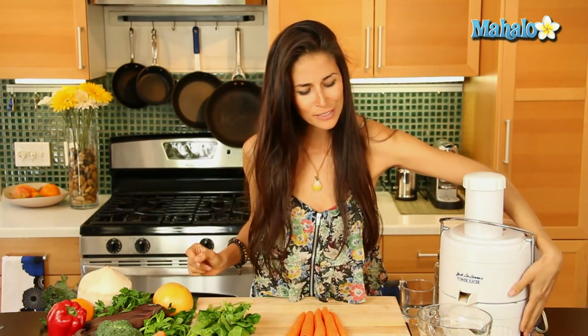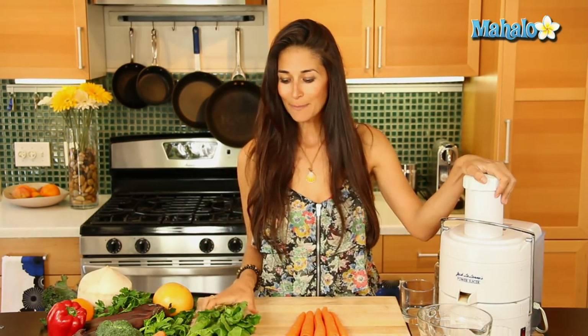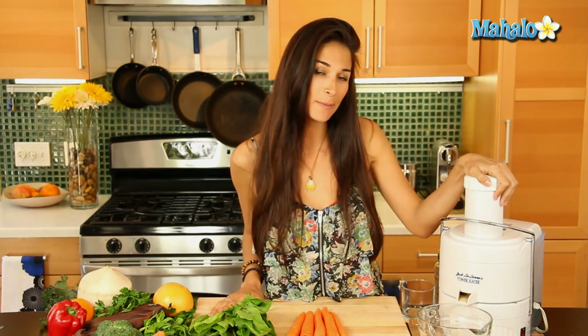I'm going to turn this on. When you're juicing, survey your scene — some of the ingredients you might be using aren't going to have a high juice content and won't yield a lot of juice. What you're going to need to do is determine that and then put them in the juicer based on that order. My spinach here is going to yield less juice than my carrots, so I'm going to start with that, so the carrots will help push through all the delicious ingredients from the spinach.